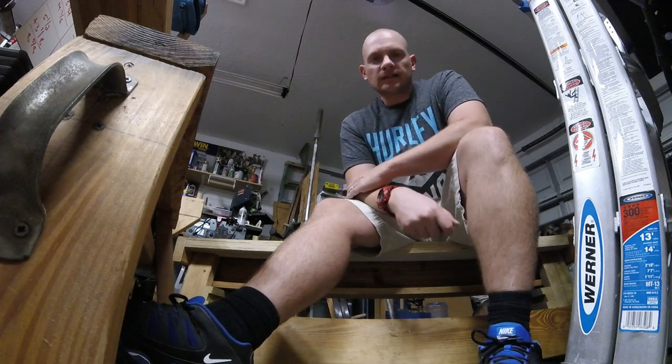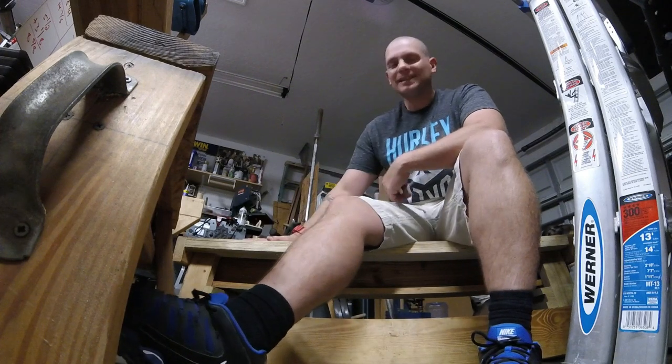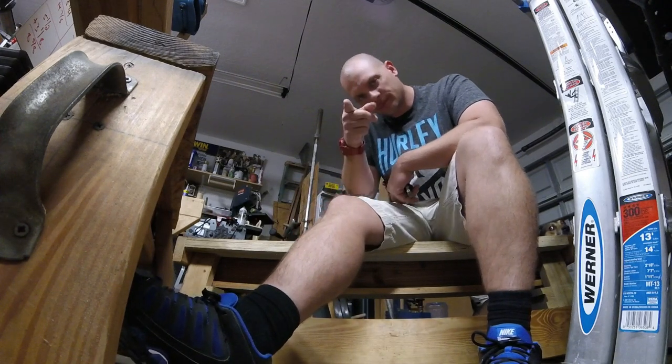Hey guys, so last week Daryl contacted me and he wanted to know some more information on this, my DIY workout bench. Check it out.